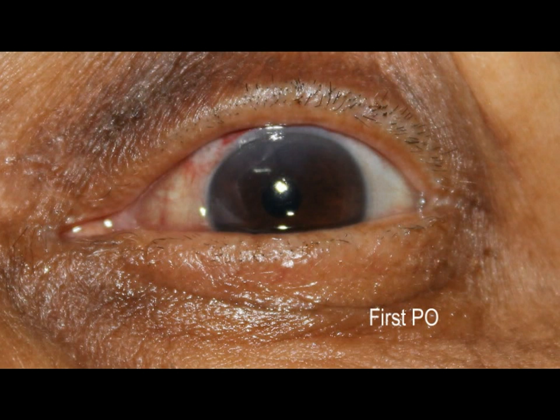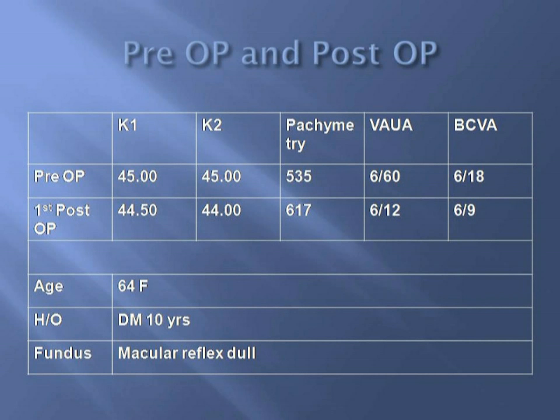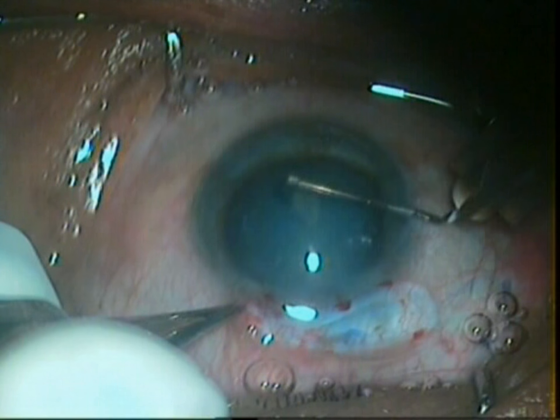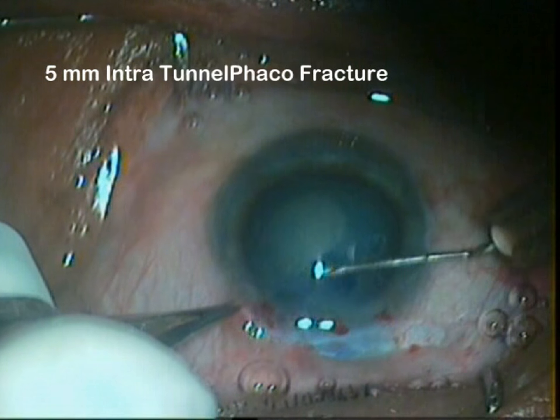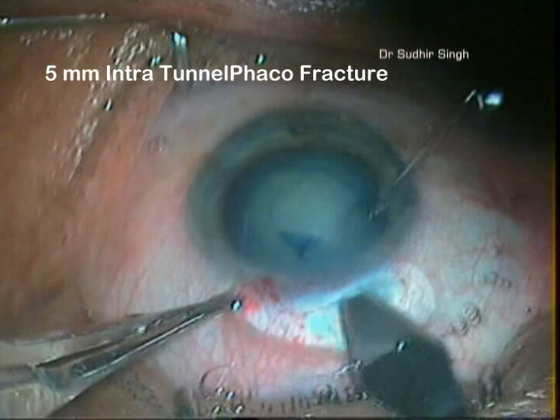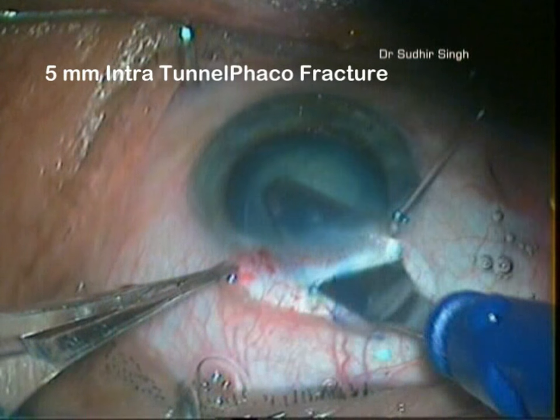On the first post-operative day, the cornea was bright and clear. We are now going to demonstrate 5 mm intratunnel fackle fracture in white cataract. Capsular rhexis is done and the section is enlarged to 5 mm.